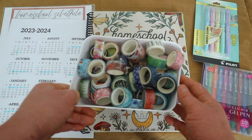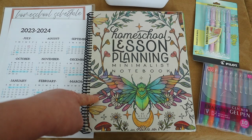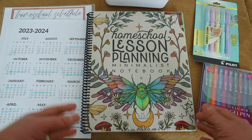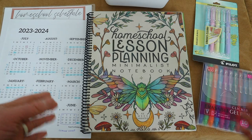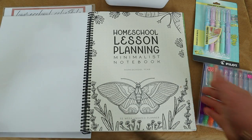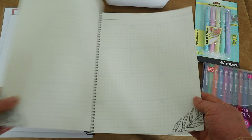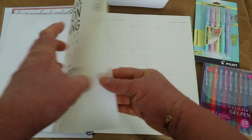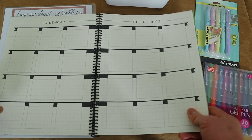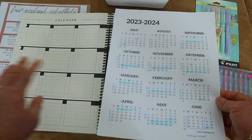I haven't written in the planner yet — I'll show that in my next video when I plan out the curriculum. For now I'll give a blank overview. The planner starts with index and overview pages, then a calendar where I'll translate my finalized school year schedule, a field trips page, and an attendance record — perfect for tracking 180 school days.